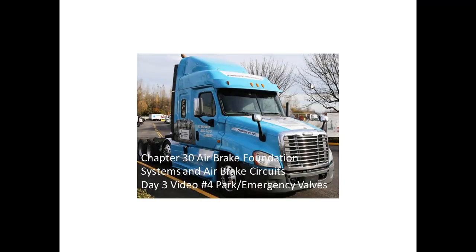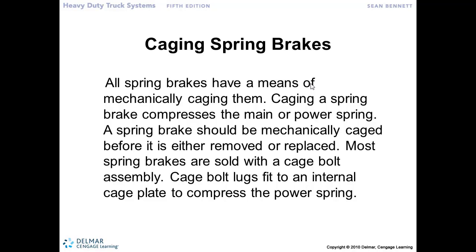We will do that for several reasons. Safety — if we have to work on that brake chamber, we want to contain that spring so it doesn't release its energy into the operator or the mechanic working on it. Or again, in the situation where we have to move the truck. We always want to make sure there's a caging bolt in those brake chambers so that we can manually cage or compress that park brake spring.